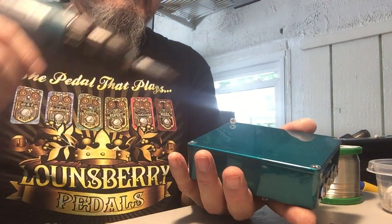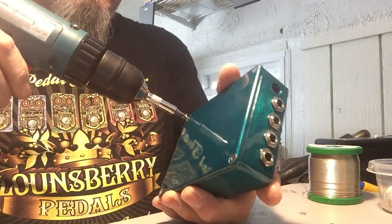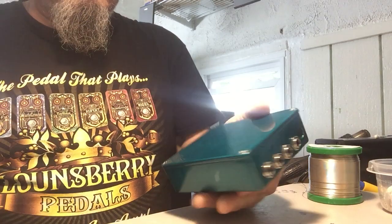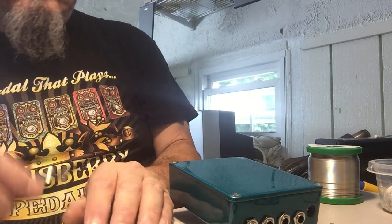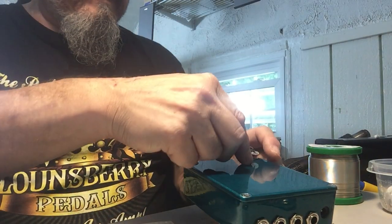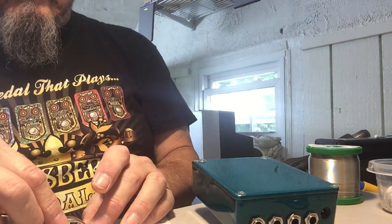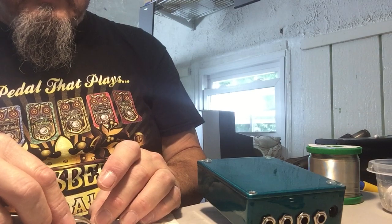And this is about how quickly they go together. So I could sit here in a session and assemble a lot of them in a session. I'm going to go ahead and get the silicone rubber feet on there so it doesn't clack when it hits the tabletop.